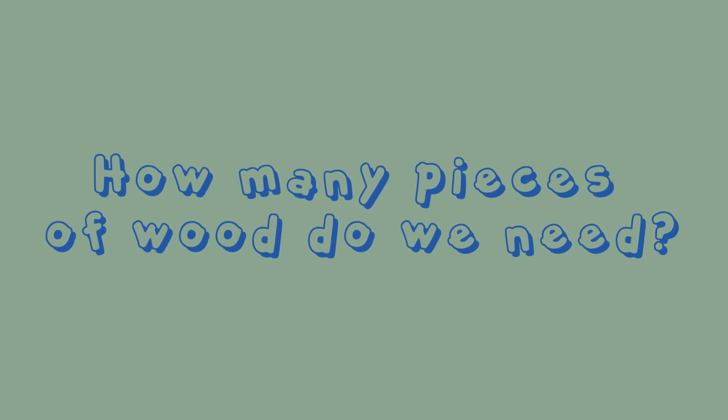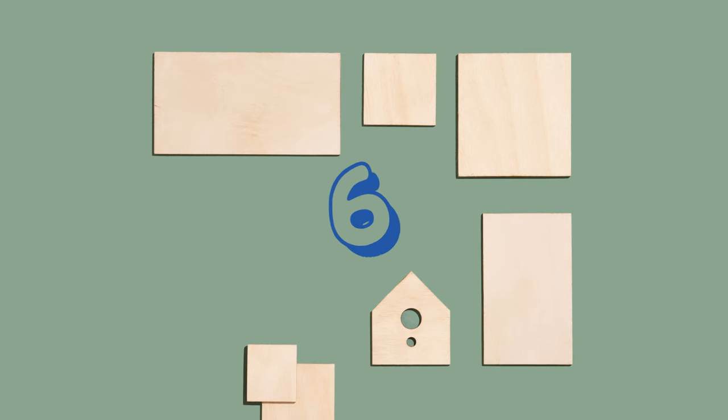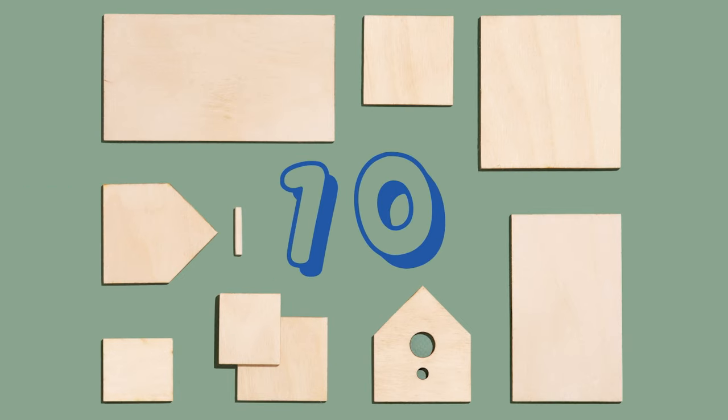Let's count how many pieces we have in total to put together: 1, 2, 3, 4, 5, 6, 7, 8, 9, 10. 10 pieces total.